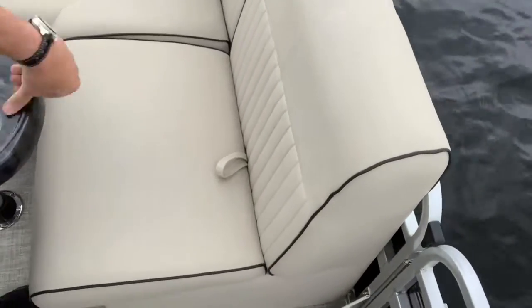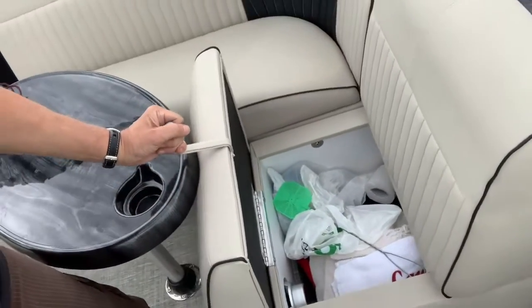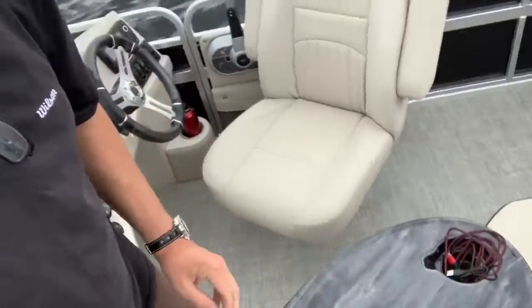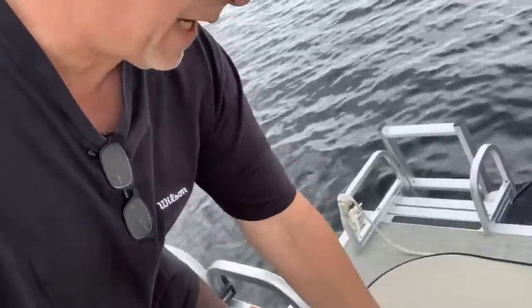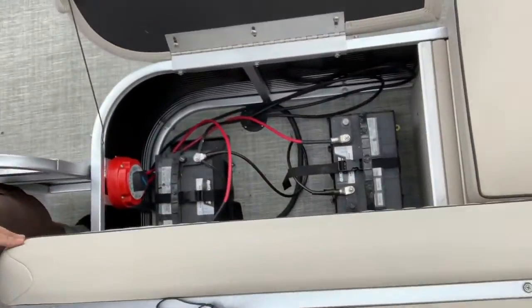Over here you've got another area with more storage. And today, a surprise for my wife — she said 'hey I think you need a fly swatter,' so I've got a fly swatter on board. I'm getting hit side-on with these waves — normally this boat is really stable, but I'm positioned sideways right now. There's that beautiful island.